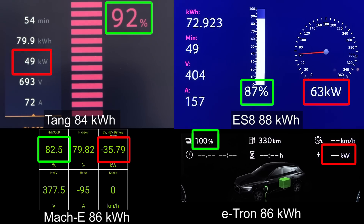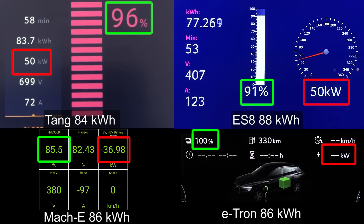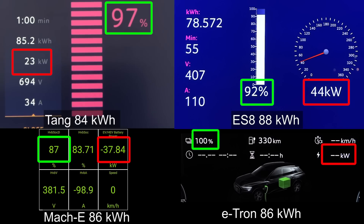ES8 on the other hand is coming kind of strong now. Even at 88% you can take 61 kilowatt, but this is a 100 kilowatt-hour package. The Tang, like I mentioned, is probably around 90 kilowatt-hour. But look at this — even at 94% it's taking 50 kilowatt. The other day when I was plugged in later, it had a burst so that you get a flatter charging curve and higher speed. Even at 99% I was receiving 46 kilowatt. Even if you need to charge to 97-98%, you still get pretty good speed. Very impressive.